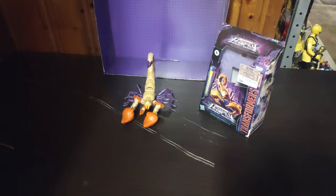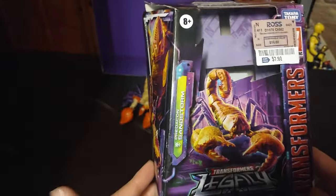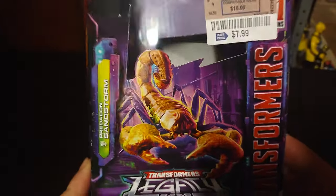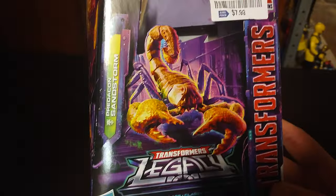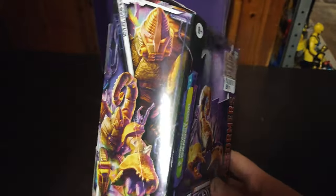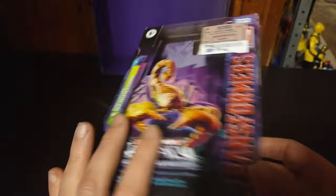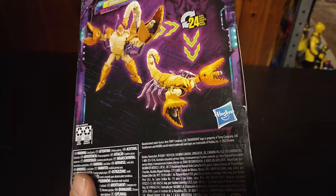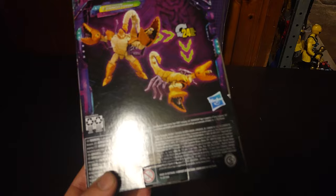We got another figure we're going to be reviewing this week. I won't be doing any side videos — I'm heading to my favorite thrift store. But we are going to review Transformers Legacy Predacon Sandstorm. This is a repaint of the Scorponok mold, which I do not own. I got this figure from Ross for $8, and this figure was originally $16. Nice artwork of Sandstorm here.